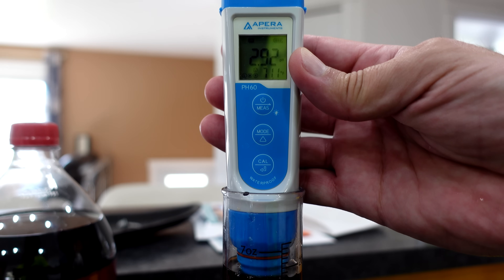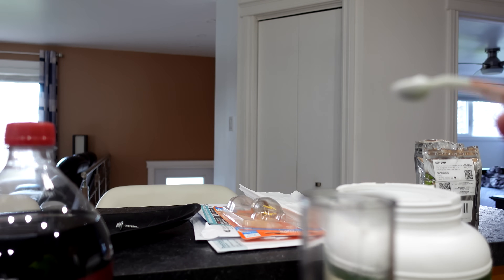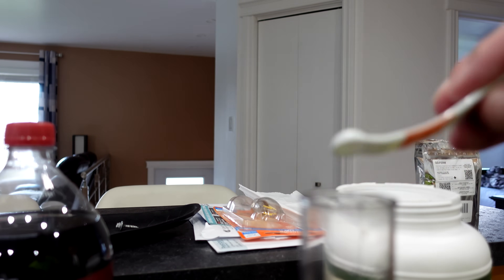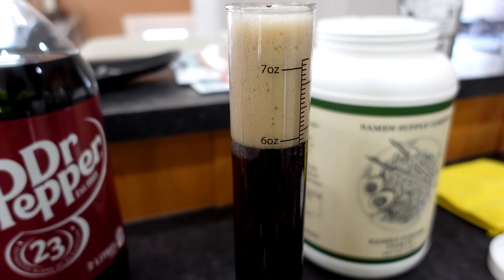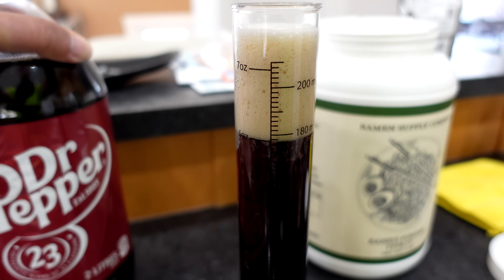While waiting those 19 minutes, this is a good time to grab the pH of the Dr Pepper — I think that's why we need the potassium carbonate. I did a quick Google search and I think it's out of range. The starting pH is 2.92. I have no idea how much potassium carbonate this will need, so I'll start with an eighth teaspoon in about 200 ml so I can scale the calculation up to one gallon.